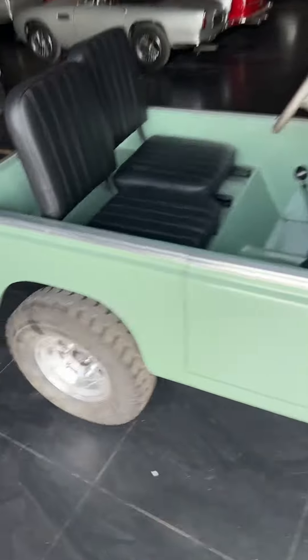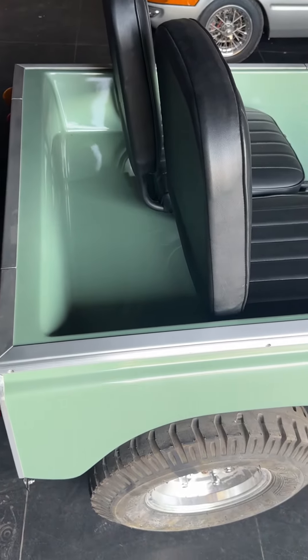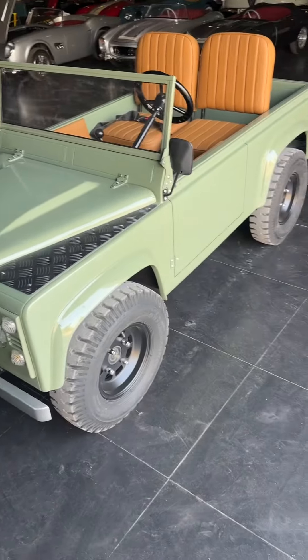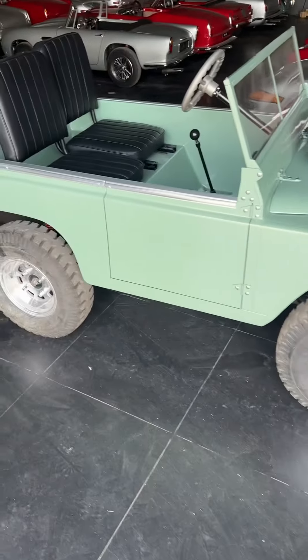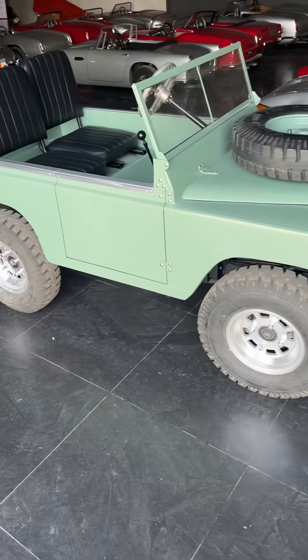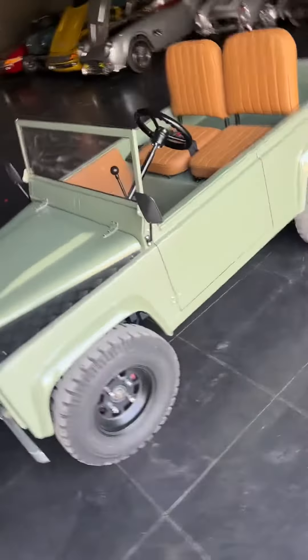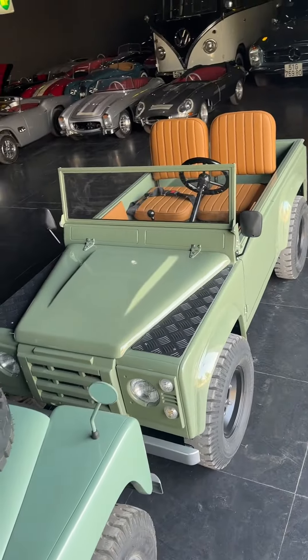Compared to the existing configuration with far less room at the back, this will be the standard size for the Defender 90 going forward. We will still be making the shorter version of the Series 3, and eventually we will make a longer Series 3 as well. This first one is going to Holland.